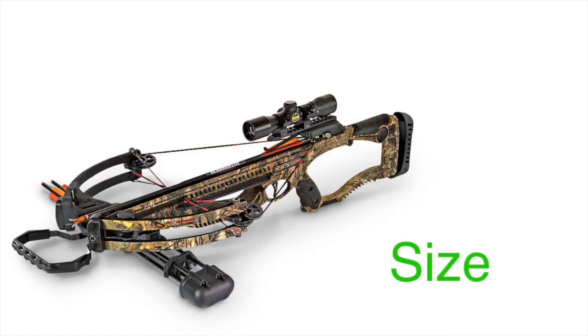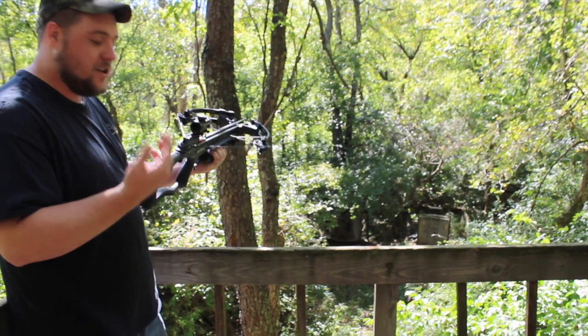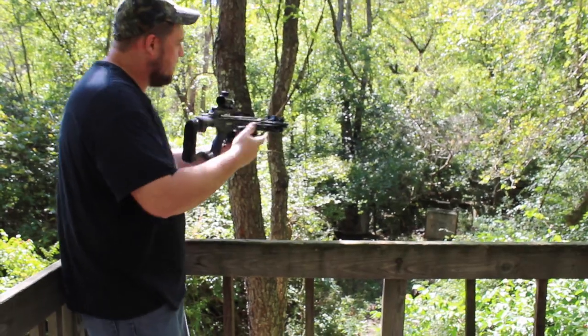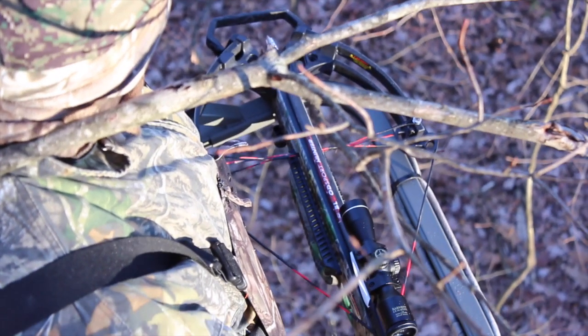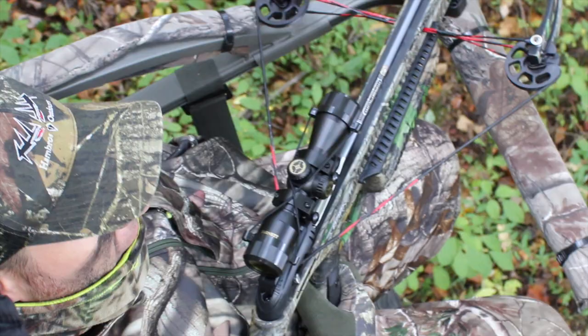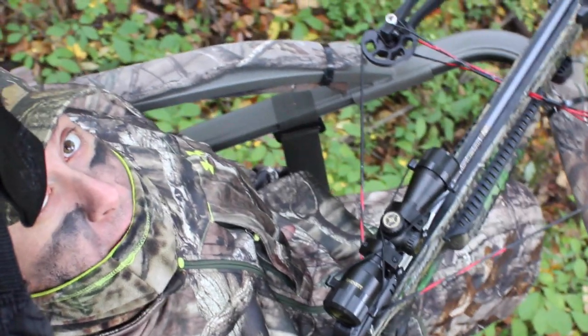Next, this bow is small and that's a good thing. At only 6.5 pounds and only 18 inches wide, you can take this bow wherever you want it to go. It's easy to maneuver in the tree stand, easy to maneuver in the ground blind, just easier to manage than a lot of these big bulky crossbows that are on the market today.